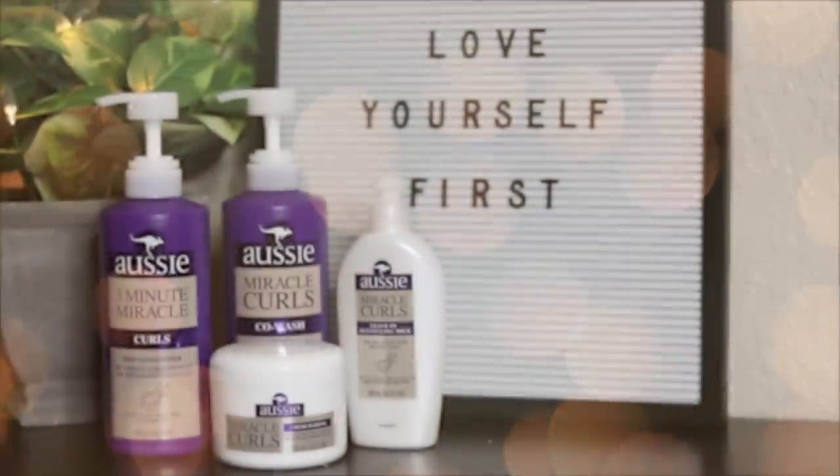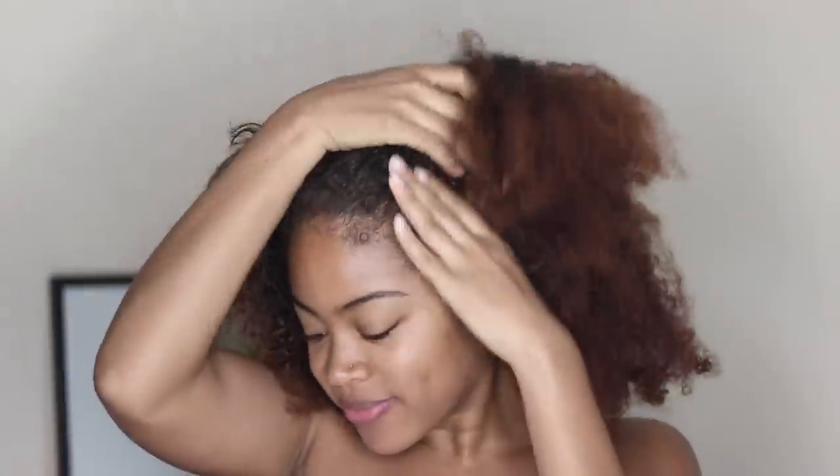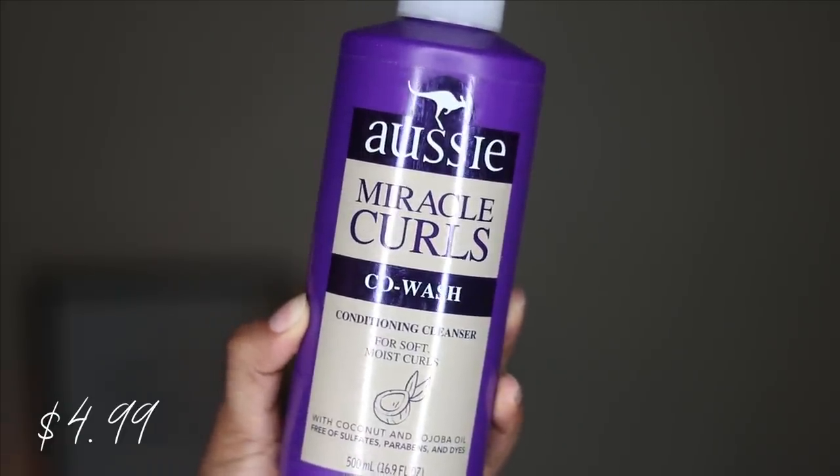I'm doing a product review on the Aussie Curls products. I just took my hair out from the braids I did in my previous video and my hair is super flaky from all the gel I used. I'm going in with their co-wash, and I was super surprised that my hair actually felt clean — it wasn't just like a conditioner like most co-washes, but it didn't feel stripped either.